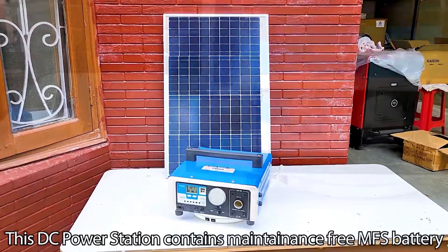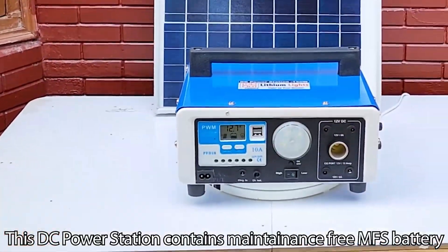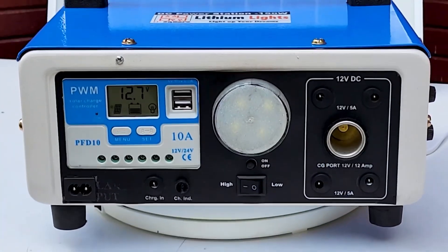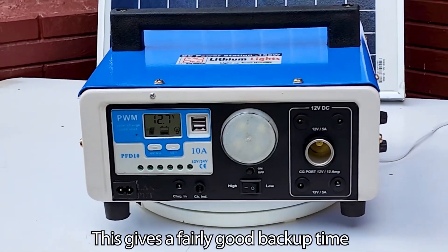This DC power station contains a maintenance-free MFS battery of 12V 18Ah, with a total capacity of 218Wh. This gives a fairly good backup time.